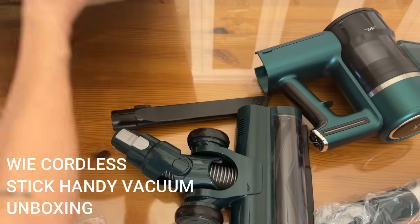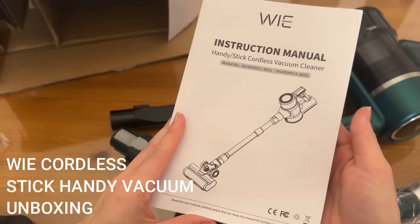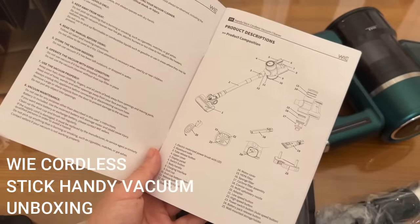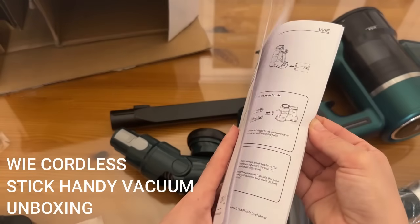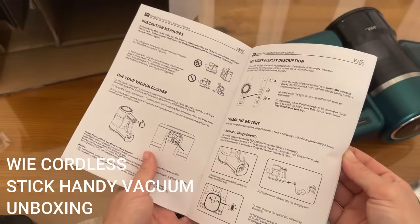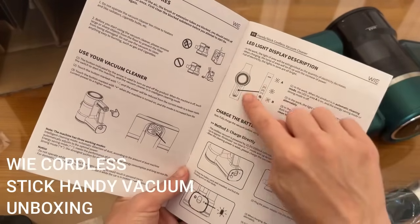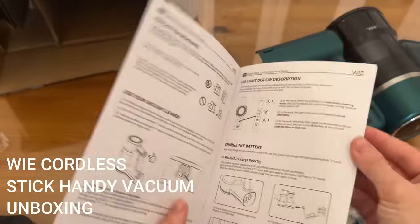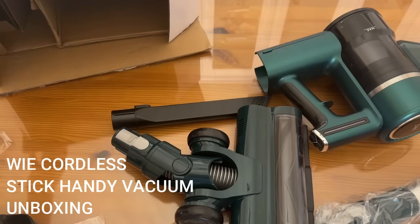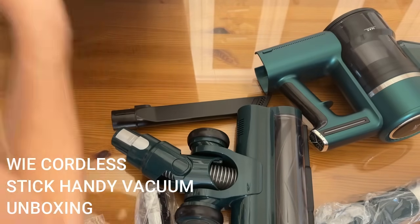We also have an instruction manual, which tells you all about your handy stick cordless vacuum cleaner — how to use it, how to charge it, how to clean out the dust bin, and what the LED light display means. It's all really intuitive, but this gives you an extra guide for reference.